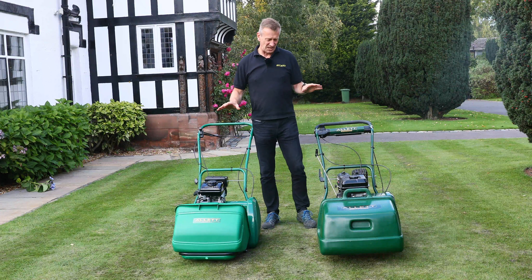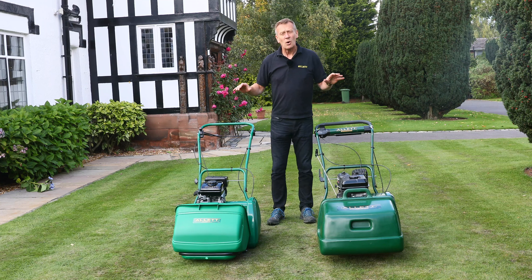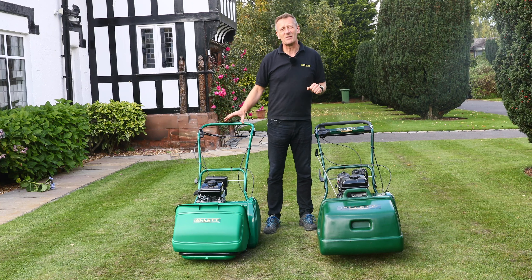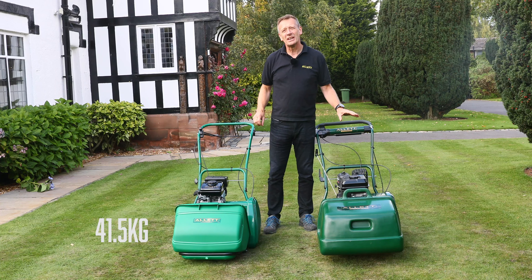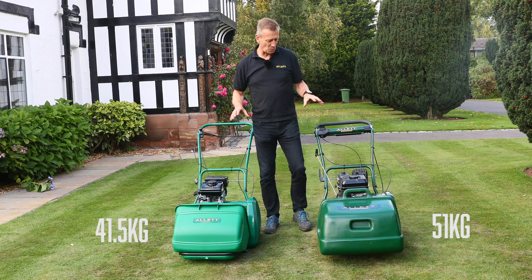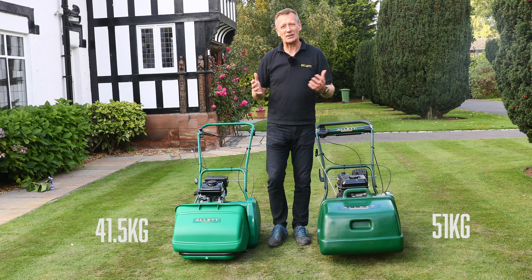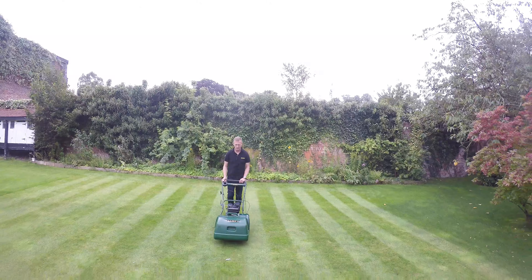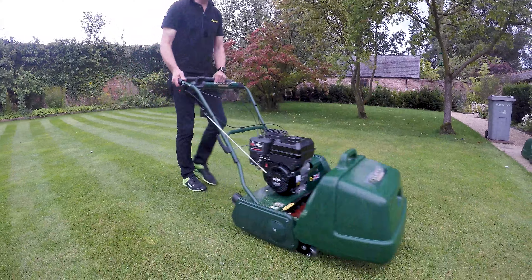So let's look at the differences for the 40% difference in the money. Weight is always a really good indicator of what's in the product, and the Classic 17 is 41.5 kilos and the Kensington is 51 kilos. So already there is 10 kilograms worth of extra steel and components in this machine over and above the Classic machine. It gives you slightly better, slightly longer-lasting stripe, because weight is definitely a function of good quality striping.